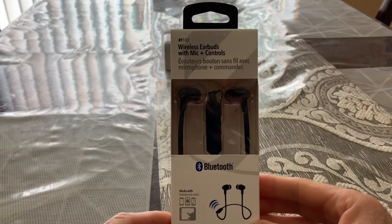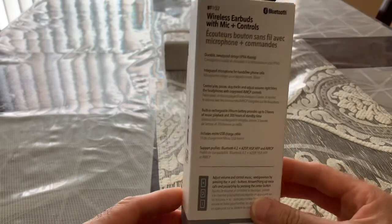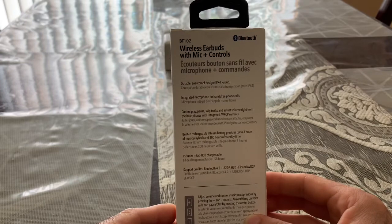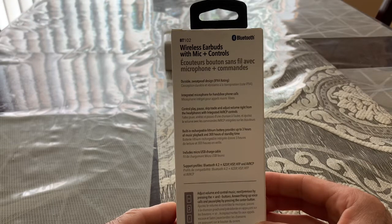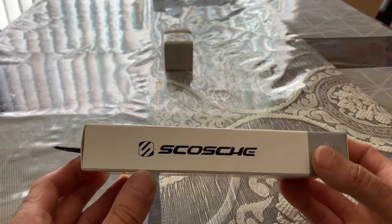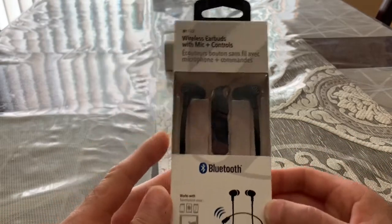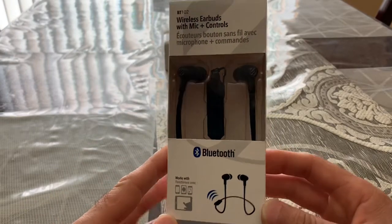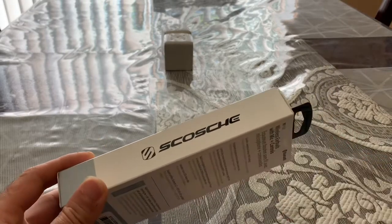You guys, we want to unbox it together, but before we unbox it I want you guys to read all the details. Alright, let's go ahead and unbox it.